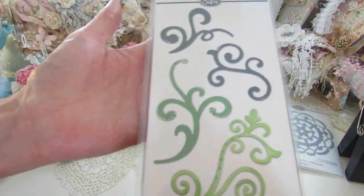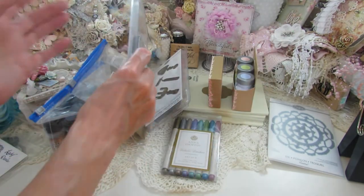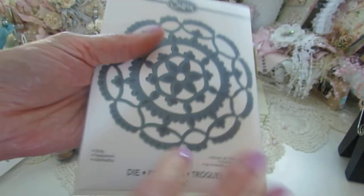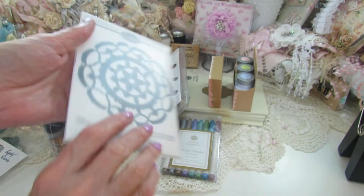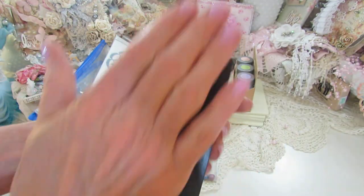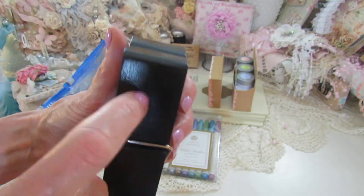There are also these filigrees here — it's a wafer thin die, and I ran this through one time and it cuts perfect. This you could also alter — I thought the romance novel paper would be pretty with it because it's black.